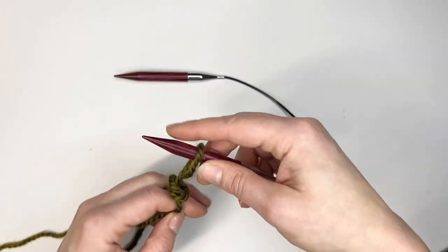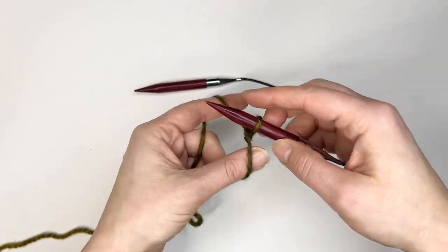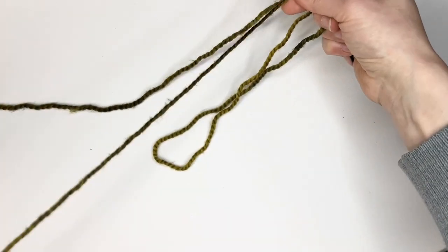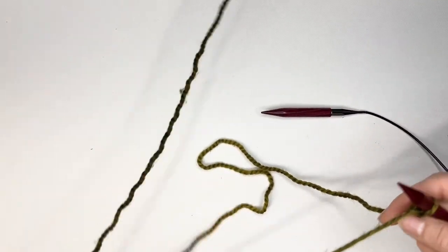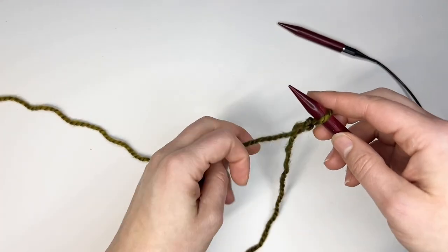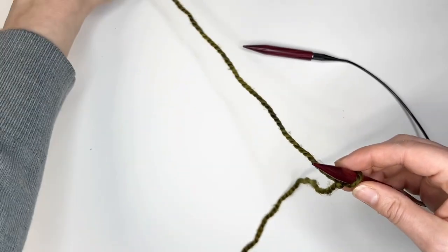Next you can slip that knot onto your needle and then make sure that the long tail is towards your tummy or towards your body and that the ball of yarn is away from you. Set the ball of yarn away from you and make sure the long tail is towards your body. If the loop is on backwards you can simply pull it off and put it back on so the yarns are aligned.